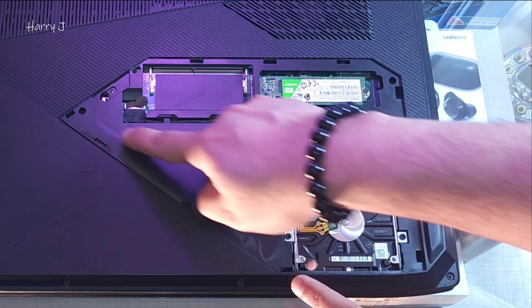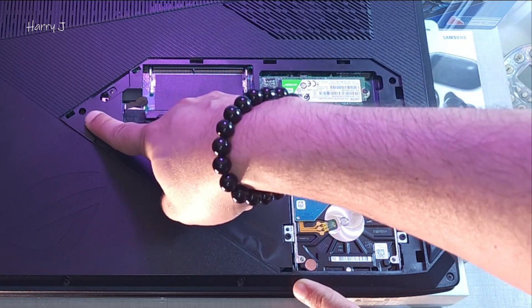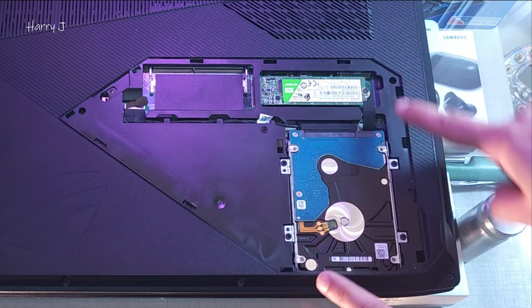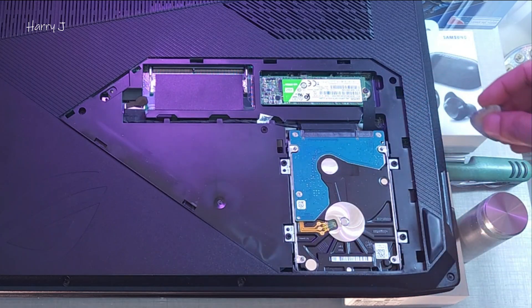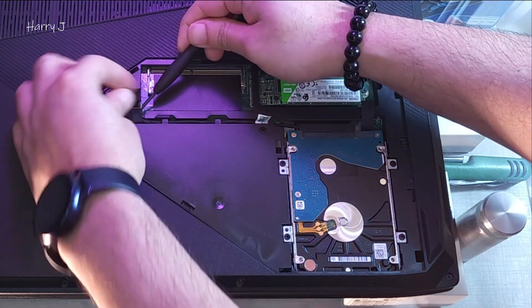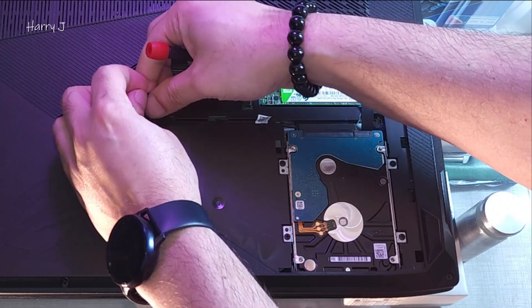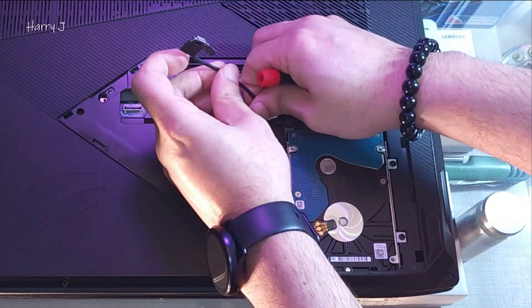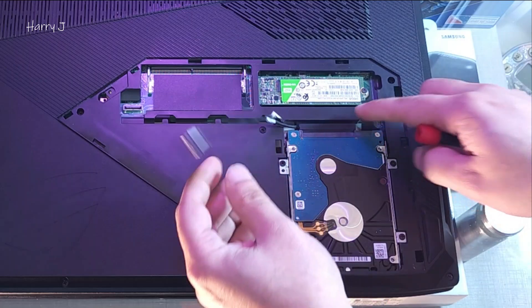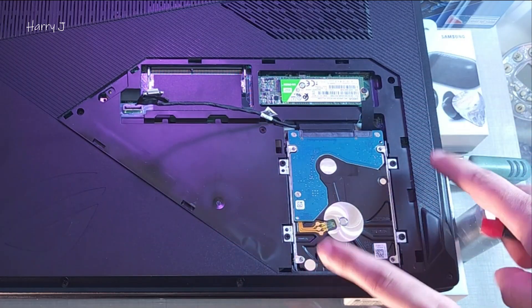We have more screws — we have to take these off. Here you have one screw, here two, so you have to take out the whole hard drive from this place. As you can see this connector, I'm taking this off so it won't bother me in my process. I will take out the whole hard drive.